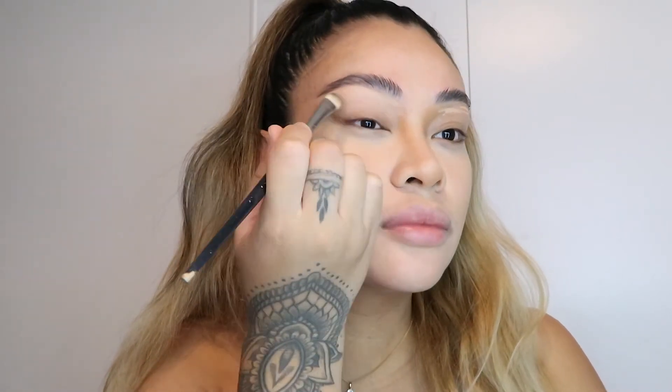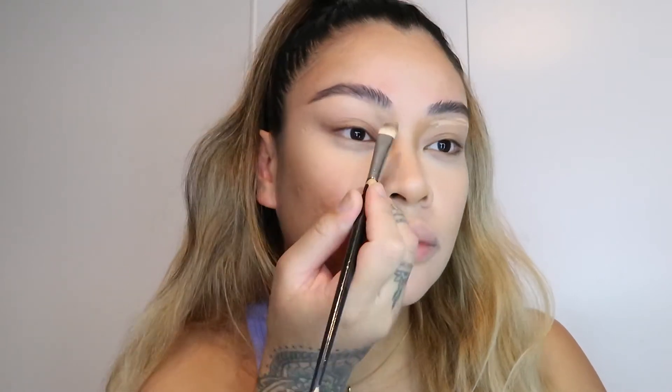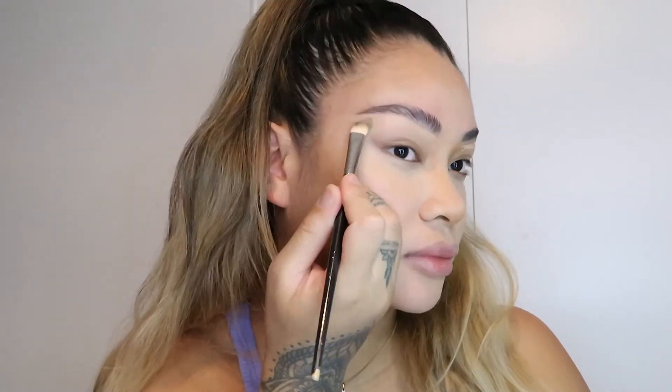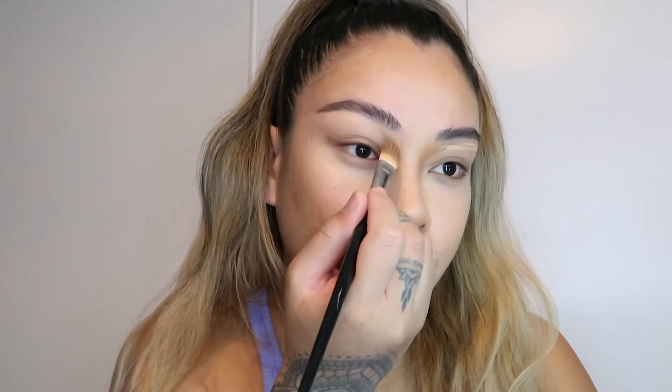It gives your face a different dimension. I take it all the way till the end, past the brow. I'm just using a concealer brush — this one's one of my OG faves from Napoleon. Just effortlessly blending it out, popping back some of that contour I smudged off. See how I'm not taking the concealer all the way down to my eyelid? That's because I'm not going for a heavy glam look — I'm just going for a real subtle look today.